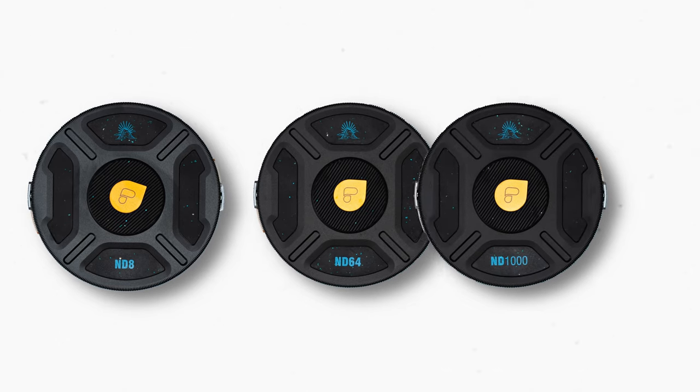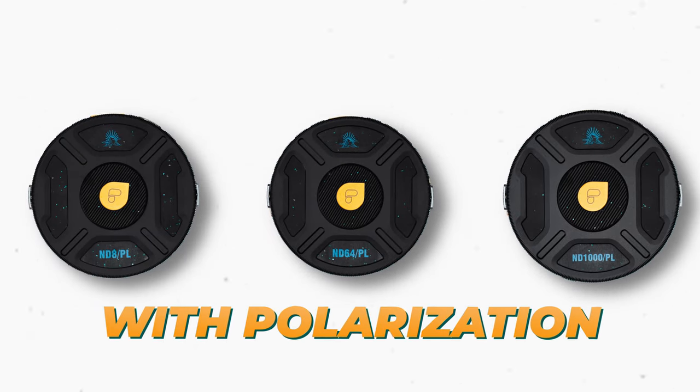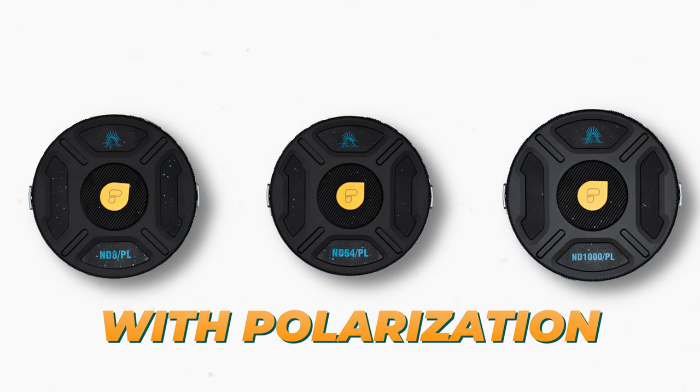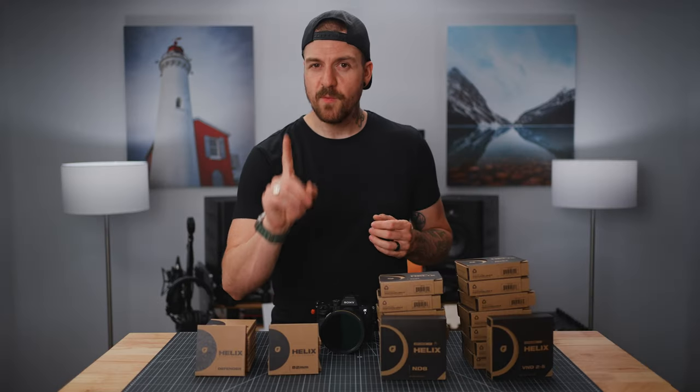On the photography side, we've got ND8, ND64, and ND1000, which are 3, 6, and 10 stop ND filters. We also have the same three filters with circular polarization built in to cut out reflections and enhance your skies. And then of course we also have a circular polarizer on its own if you don't need any ND while you're shooting.